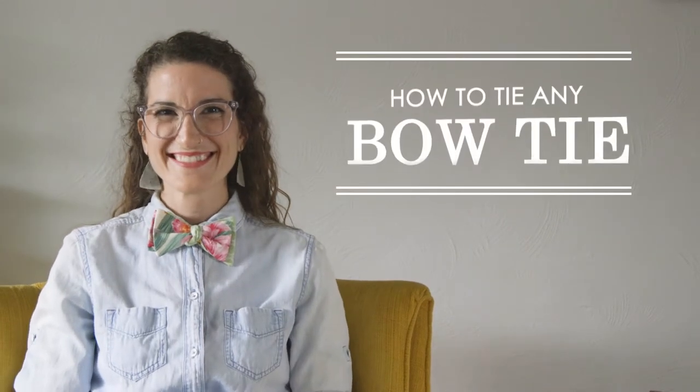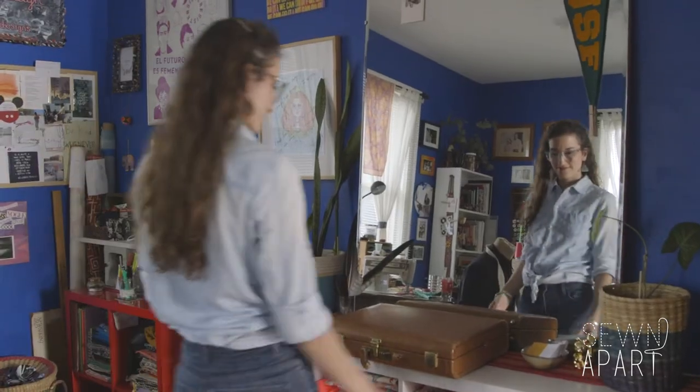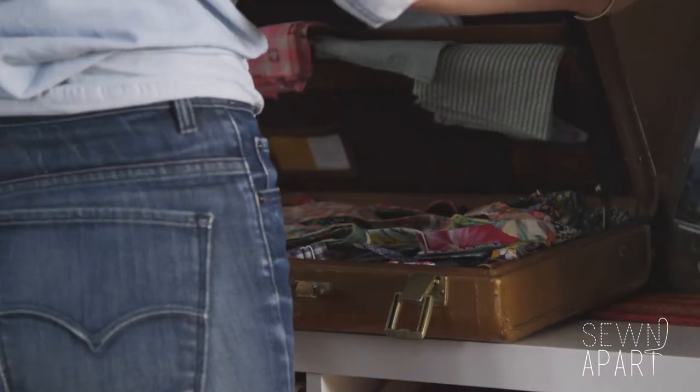I am Erika Lee of Sewn Apart, and this is how you tie a bow tie. A skinny bow, a diamond tip, a pussy bow — all bow ties are tied the same.